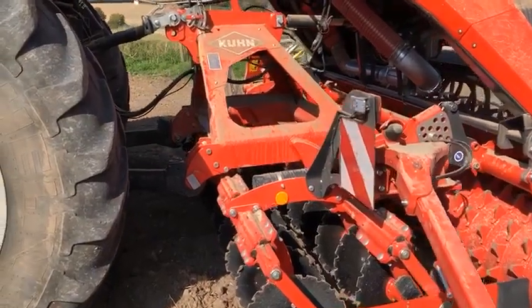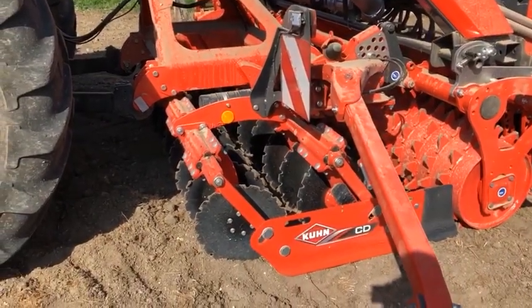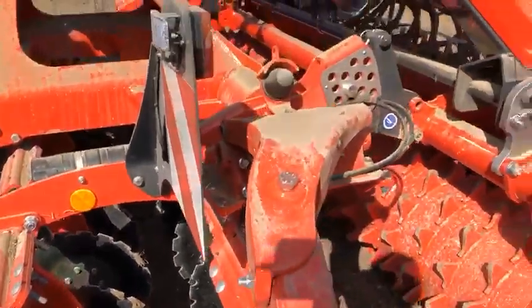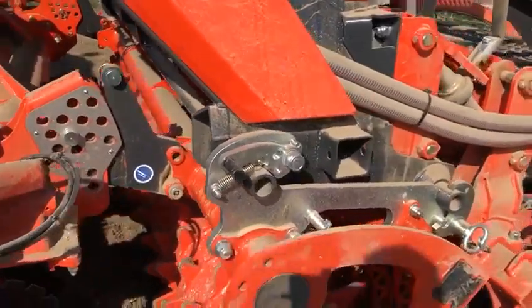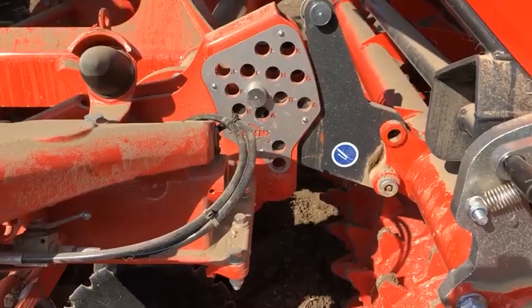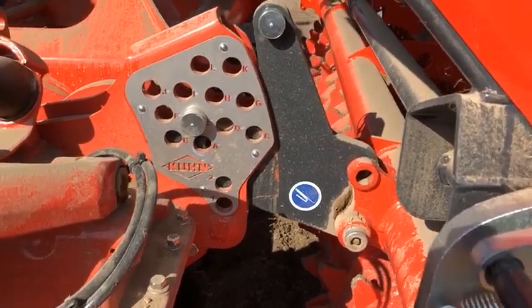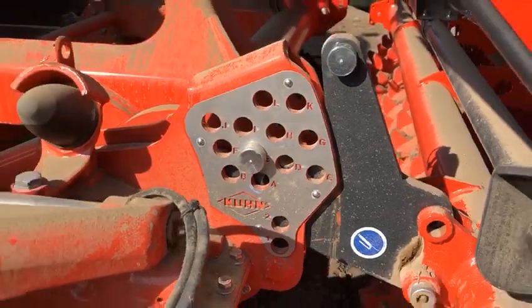So we can have a look at the CD3020 — this is a three-metre two-row disc cultivator using 510mm notched discs, followed by a maxi packer roller which supports the drill through the very easy quick-hitch adjustment. Depth control for the cultivator is done on a series of selected holes which are all lettered very clearly to make it easy.